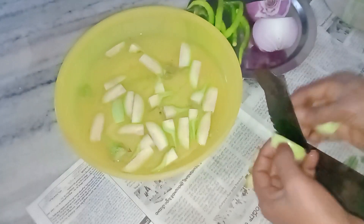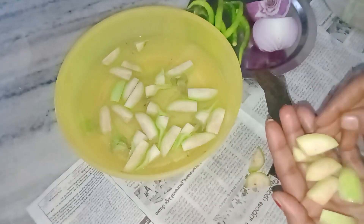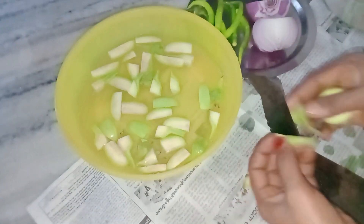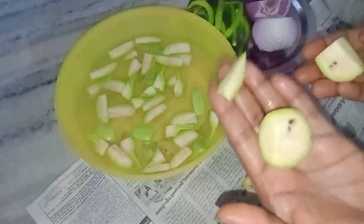I am going to cut it over here. I will cut it over here. I can cut it over here.